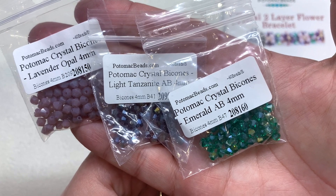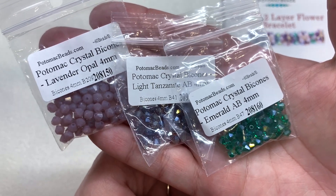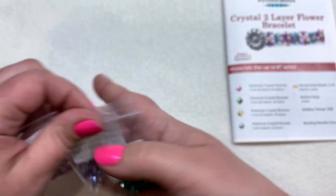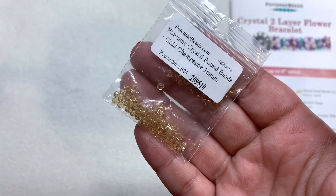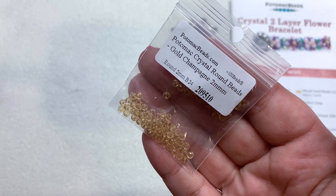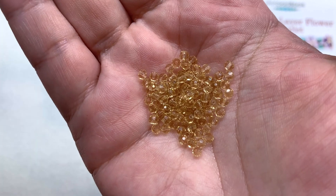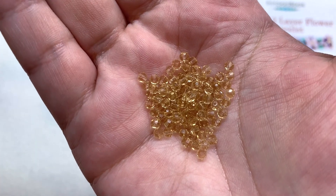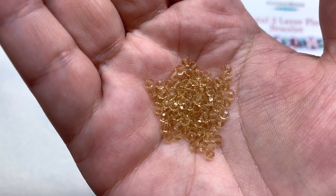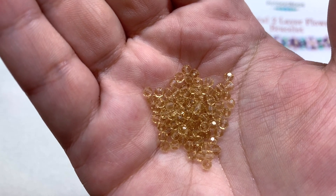Let's first take a look at the items that go along with this pattern. They have included three different colors of Potomac Crystal four millimeter bicones: we have Emerald AB, Light Tanzanite in the center, and Lavender Opal on the left. They've also included a selection of smaller two millimeter glass round beads in gold champagne. Here's a close-up look at these Potomac Crystals — pretty much on par with other Chinese crystals, transparent with a little bit of sparkle due to the faceting and that light golden honey color that contrasts with the purples and green.